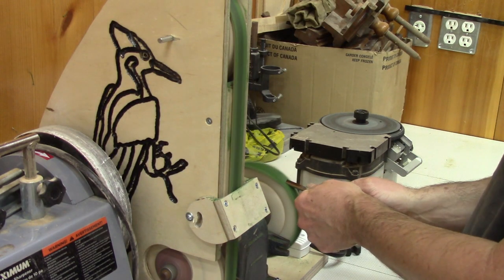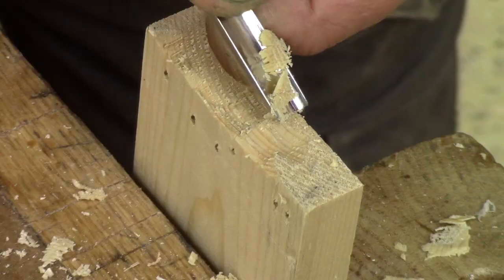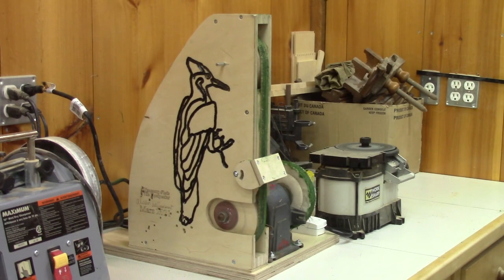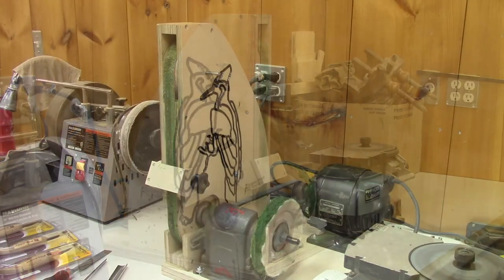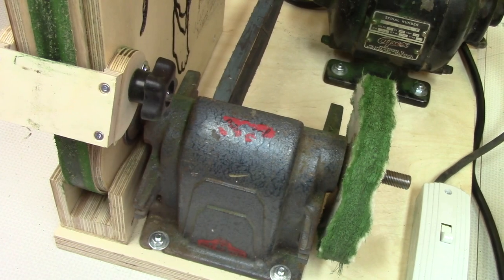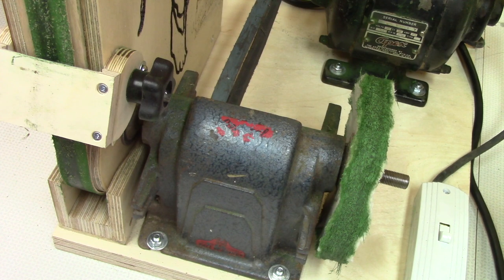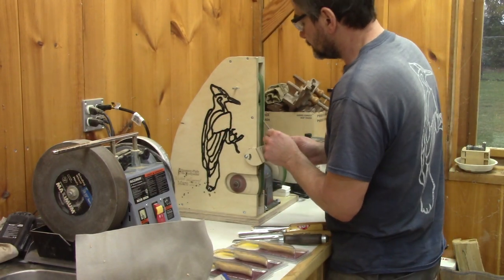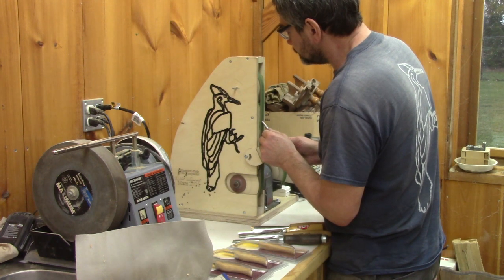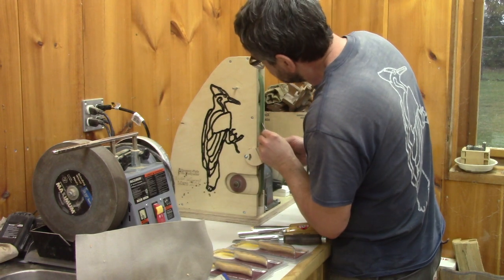This was my new sharpening station made out of mostly scrap plywood. As a matter of fact, as you saw in this video, it's quite easy to make. So if you find a grinder like that in a flea market, you'll know what to do with it. And see you soon with sharper gouges on the Woodpecker!